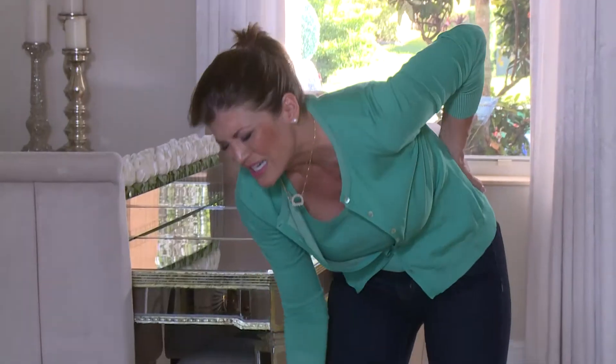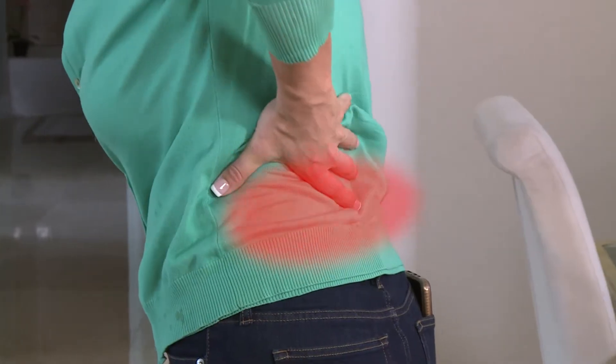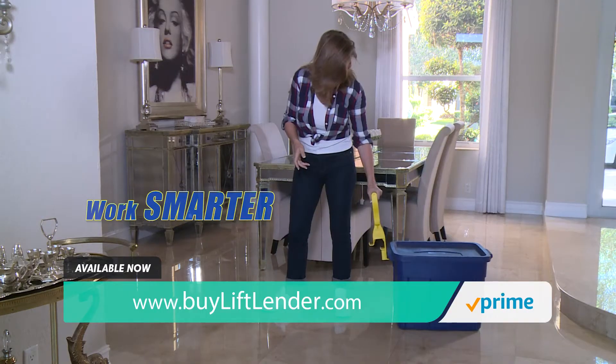Ouch! There goes your back again. Most people lift objects in the wrong position, putting themselves at risk of injury. It's time to work smarter, not harder.